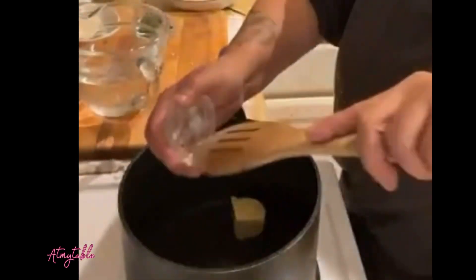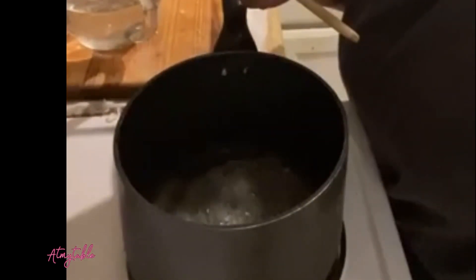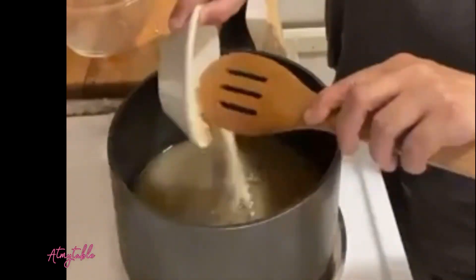Let's start out by adding butter to a preheated saucepan. Let that melt. Add onions and water. Season with sage, thyme, garlic powder, and salt and pepper.